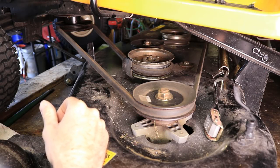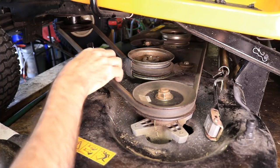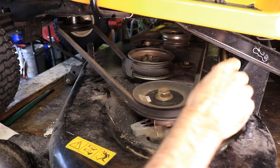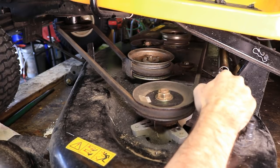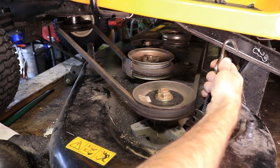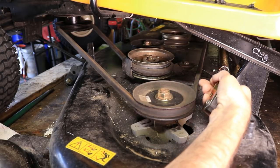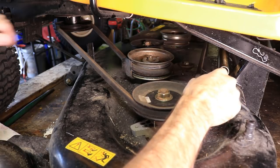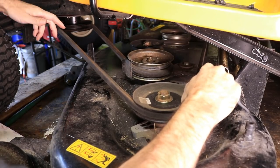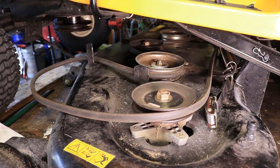So if your belt is still intact and it's just worn out or slipping, you'll need to do this step. Obviously if your belt broke, this won't be an issue at all. But in order to get this belt off, you've got to relieve the tension on the idler right here. I've got a strap with a hook on the end of it — that way I can grab it because it's kind of hard to grab that spring. You've got to pull that puppy to relieve the tension, then get the belt off. That's all there is to that.